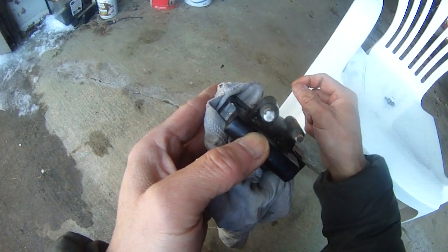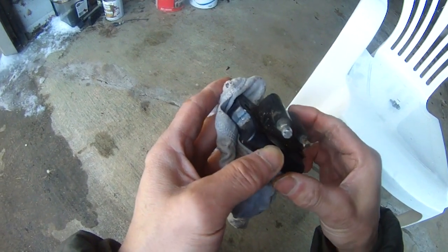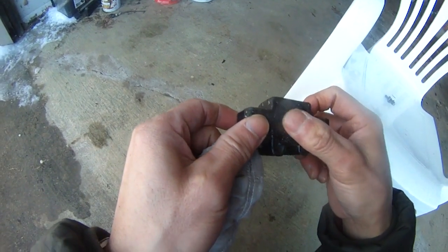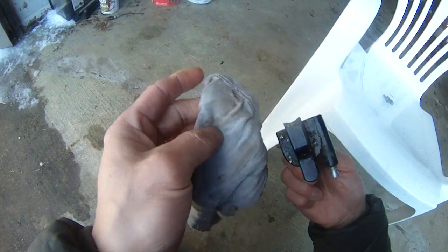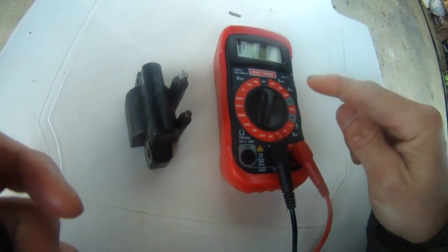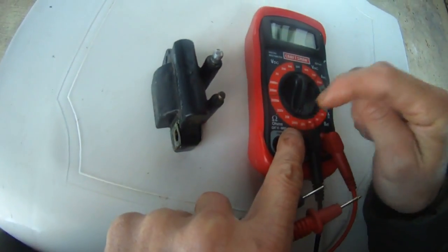It ignites a spark to ignite the gas in the cylinder to explode and start the motor. So this is a Johnson 90 horsepower coil assembly that's gone bad. I'm going to check this one one more time before I go out and buy the part for this coil assembly. This is my Craftsman multi-function meter.